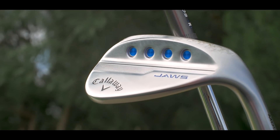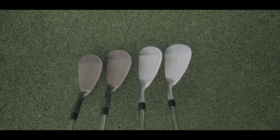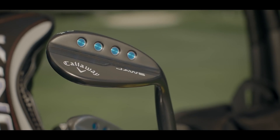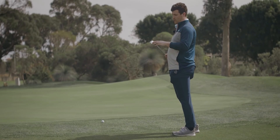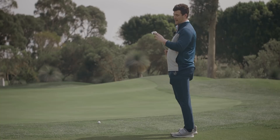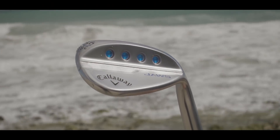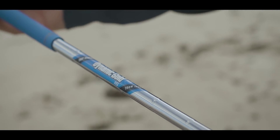We've got an updated head profile and shaping which I said I did prefer straight away. The 46 to 56 degree heads are made smaller in profile whilst the 58 to 64 degree heads have stayed the same. We've now got the blue colorway — blue eyelets at the back of the wedge, blue Lamkin UTX grip, along with the stock shaft which is a Dynamic Gold 115 Tour Issue S.